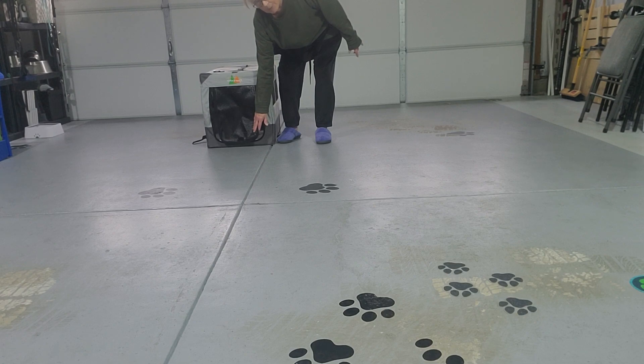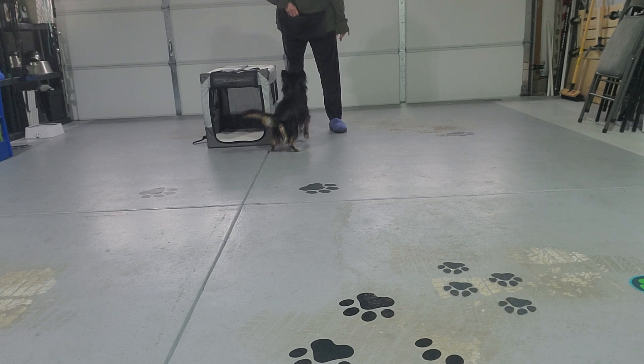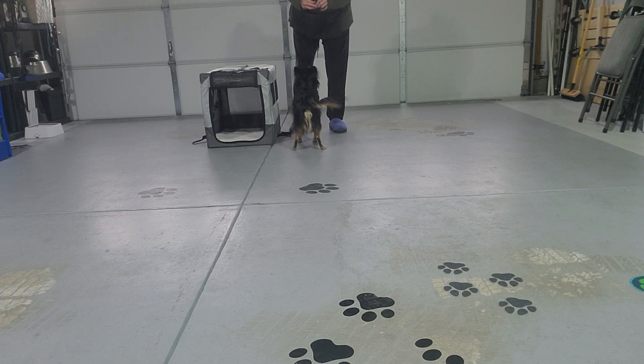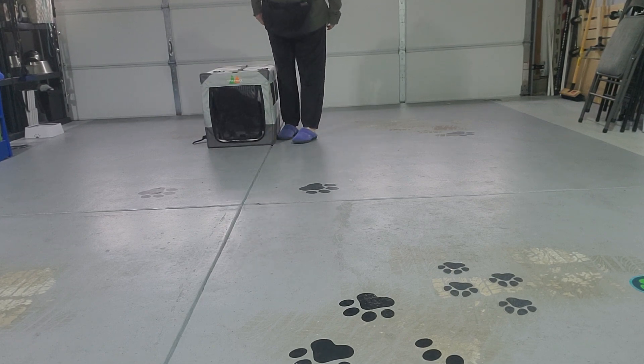You want the dog to orient back to you, so you want to be standing back here at the back of the crate. Yes — and look at that, he turns into the back of the crate! Yes, there you go. So I'm going to feed in the back of the crate and put that flap down.